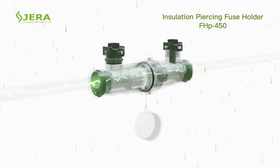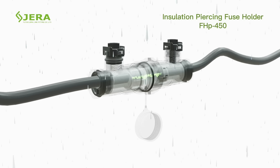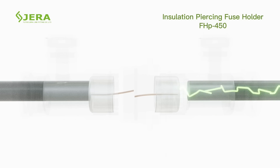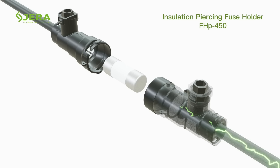Waterproof sealing compliance to IP67 under current. Input holders secure the conductor inside, and sealing is guaranteed. The design ensures the fuse is left on the customer side when the fuse holder is open.